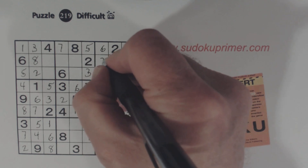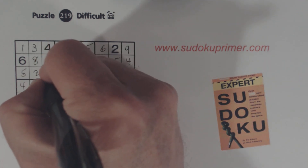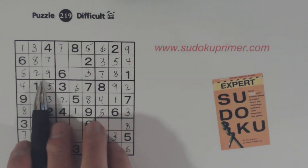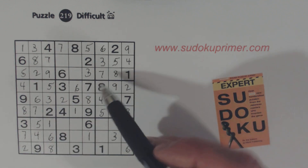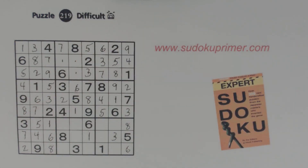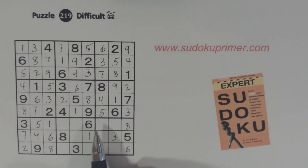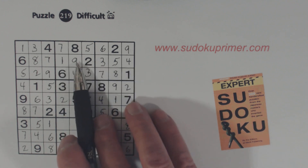Now that makes it so we can find these two numbers really easily — seven and a nine, the only two numbers left in box one. There's a seven there. We've got a one and a one there, so that's a one. Then we have four and nine left — got a four there, so that's a nine and that's a four.